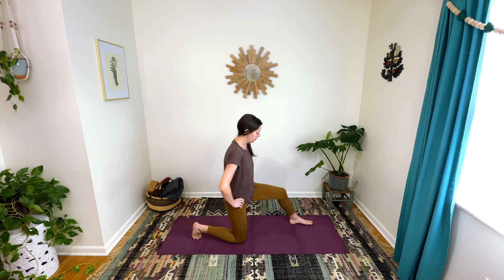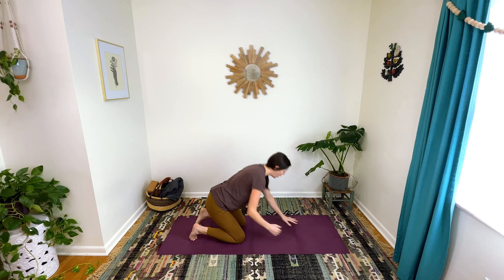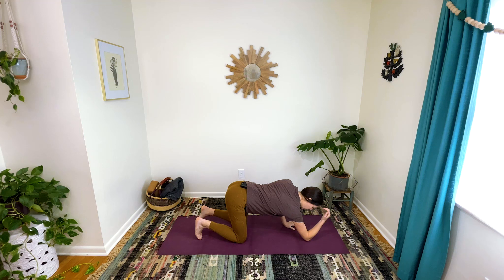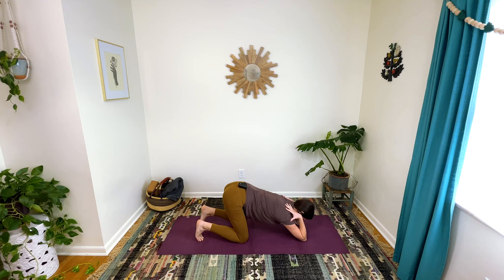Shift your pelvis back. Come back to your knees, and now we're going to put our elbows on the ground a little bit forward of your shoulders. You can try touching the tops of your shoulders with your hands if you want, or you can just leave your hands down — I think that's a little bit harder, but your body might be different. Press your elbows into the ground to get that feeling of spread between your shoulder blades, and then lean back and reach your hips back.